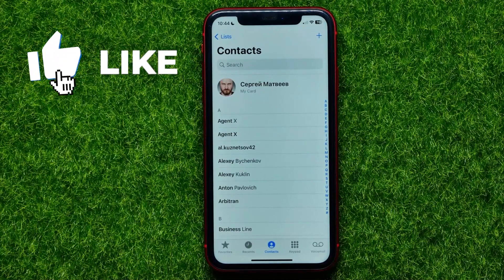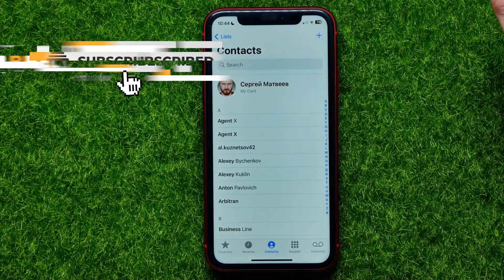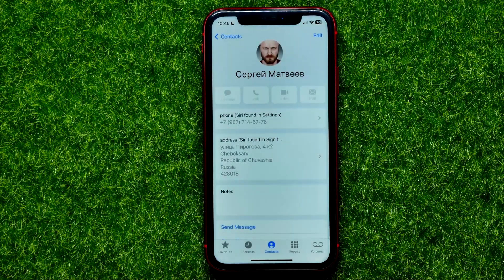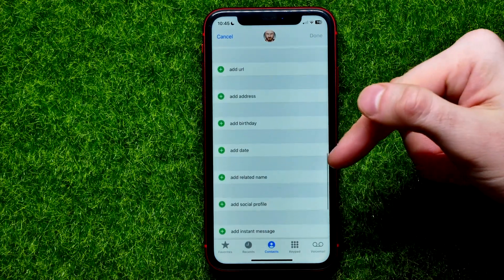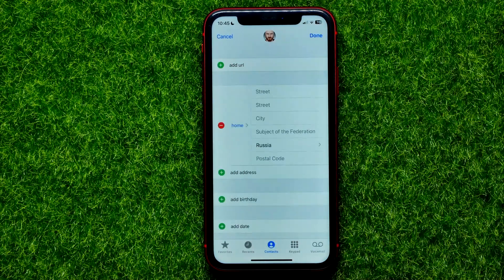First, get into Contacts. Right here at the very top where it says 'My Card', tap to open up your card. Then hit Edit and scroll all the way down until you find 'Add Address'. Hit that plus sign.